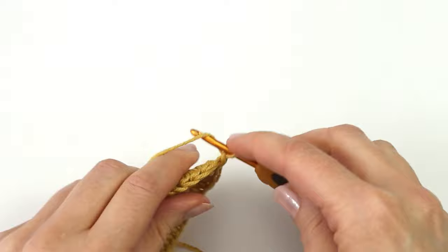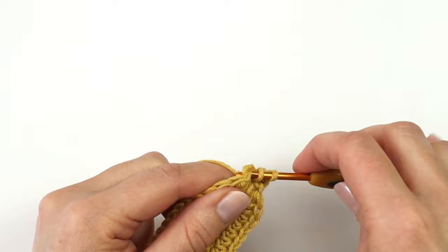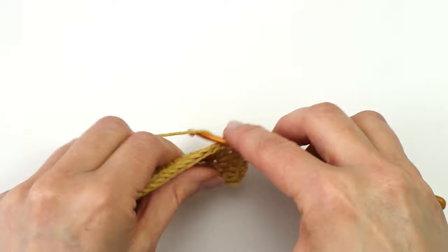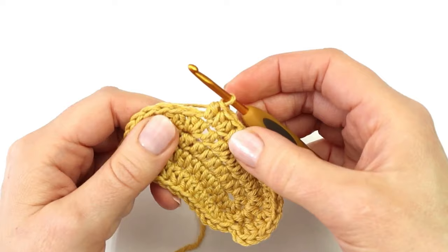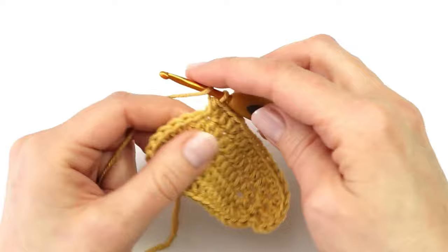To start round three I'm going to make a chain. Here into my first stitch I'm going to make a half double crochet increase, and into the next stitch I will make a half double crochet. Into the next stitch I will again make an increase, and into the next stitch I will make a half double crochet increase. I will now make a half double crochet into the next seven stitches. In the next stitch I will make a half double crochet increase, and into the next stitch I will make a half double crochet. I will repeat that a total of six times, so that I have six half double crochet increases and a half double crochet in between.